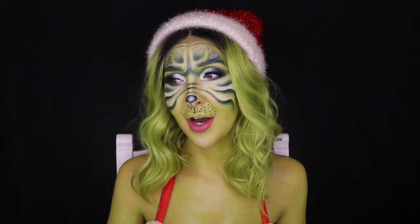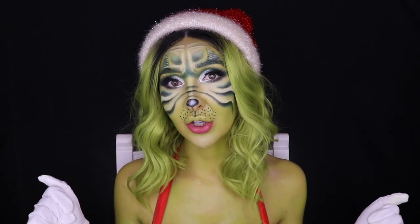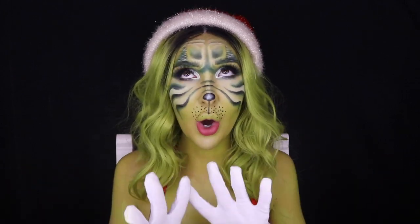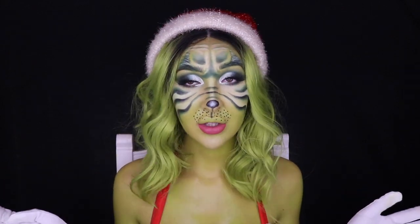The Grinch is such a fun, cool Christmas character — I just love him so much. He's the underdog, and I'm always here for the underdog. If you guys want to know where I got the wigs from, it's Powder MD. I have a whole bunch of tutorials on how I make them look real on my channel.